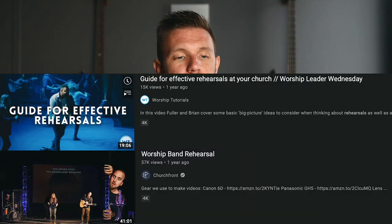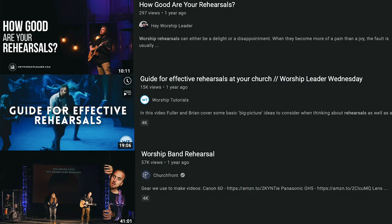Several of my YouTube worship leader friends in the last year or so have posted videos about their rehearsal format and how they do things. While I think those are good, one of my goals for the last eight years has been to find the absolute best way to do rehearsal, and I think this is it.